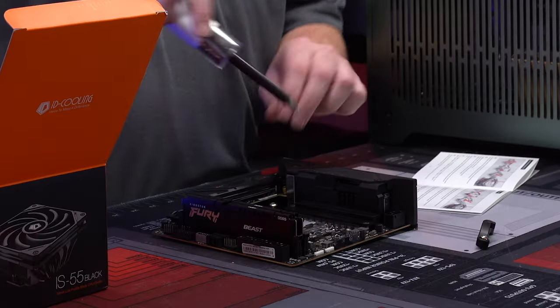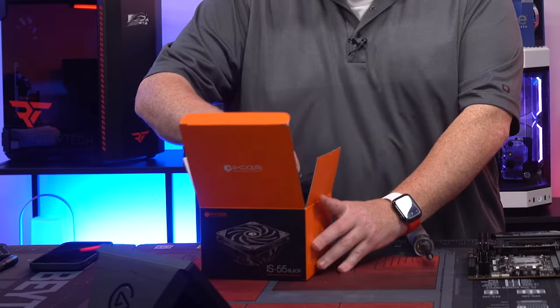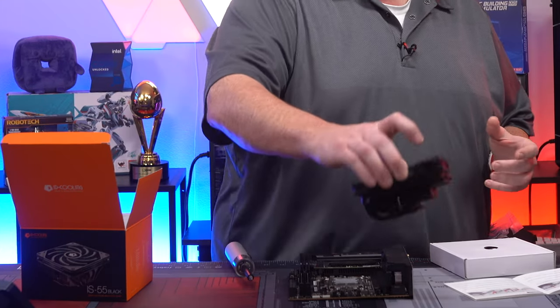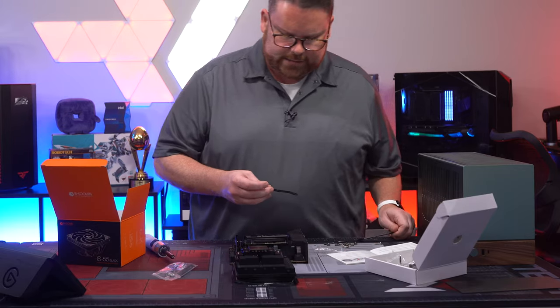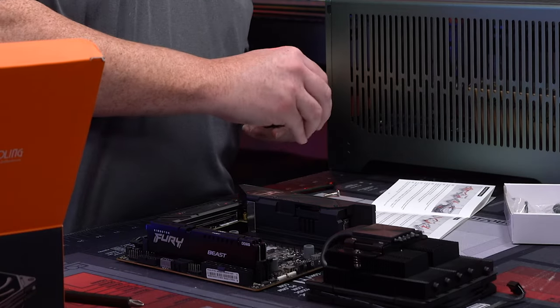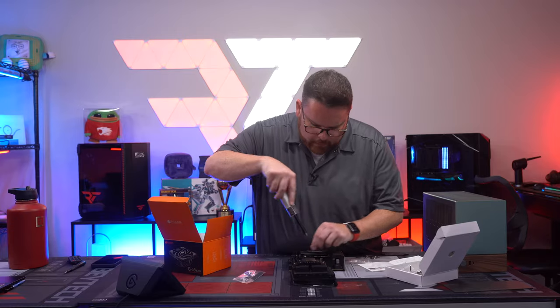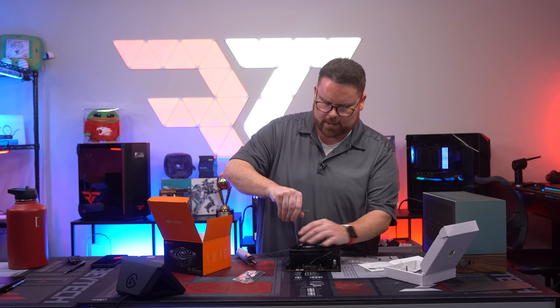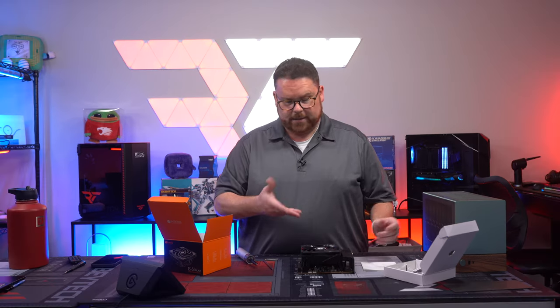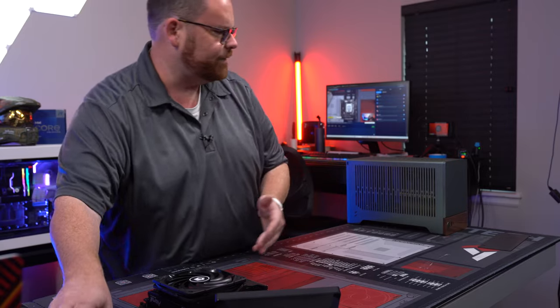Never used this cooler before — it's the first time. You take off the sides — there we go. Look at this little cute cooler! No RGB either. That's the whole thing — super thin. It just goes on there. This is quite the install. There's the IS-55 — you screw from the other side. It looks like it covers the RAM, which is the right size for everything.